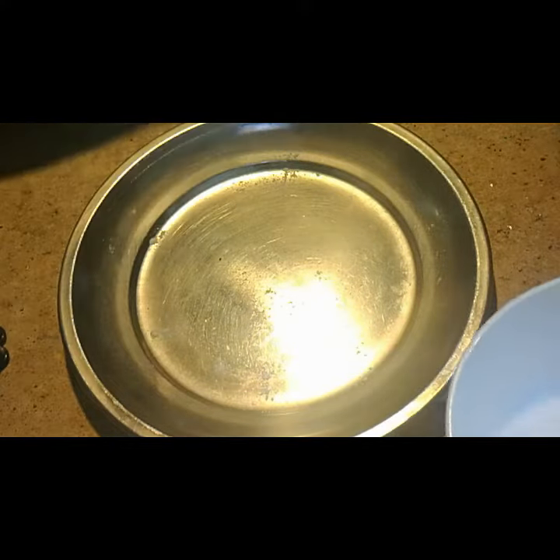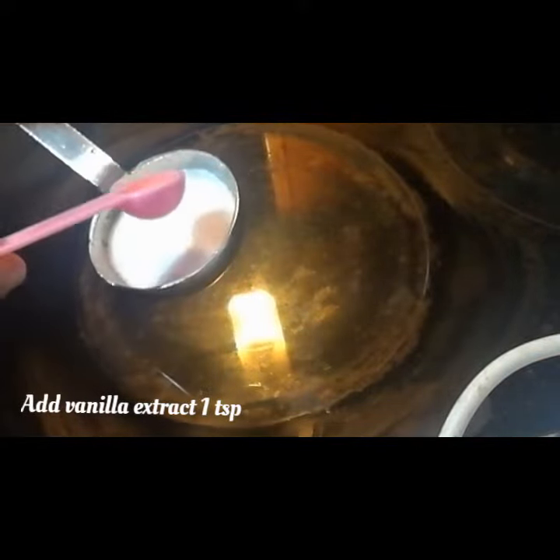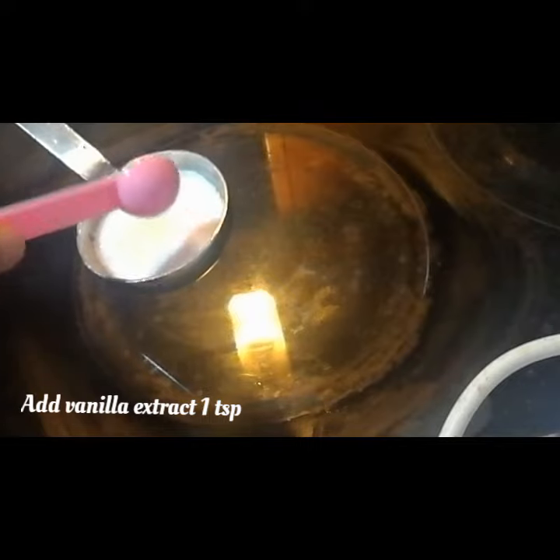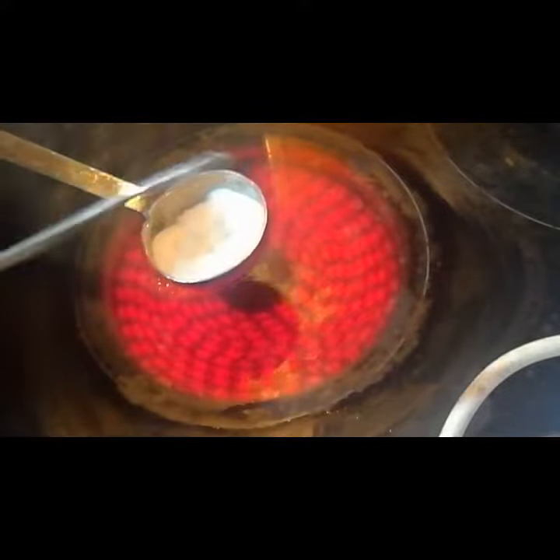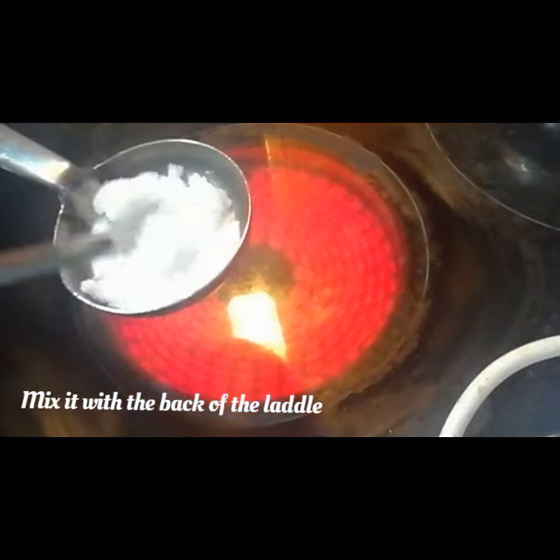Now let's see how to make this. I'm taking three tablespoons of sugar and adding one teaspoon of vanilla extract in a ladle, and keeping it on the flame to get it heated up. I'm going to mix it with the back of a ladle like this — you have to mix it continuously till the sugar dissolves.